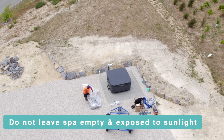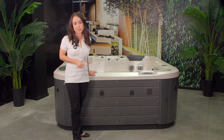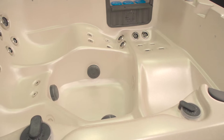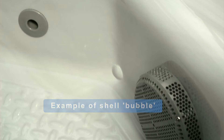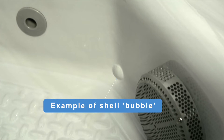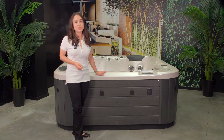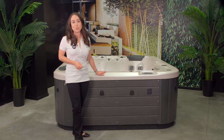Temperatures generated by sunlight can become concentrated into the spa acrylic shell surface, and this can cause the shell material to delaminate. It can also lead to blisters, bubbles, or large layer delamination. This occurrence is considered misuse and is not covered under the warranty.